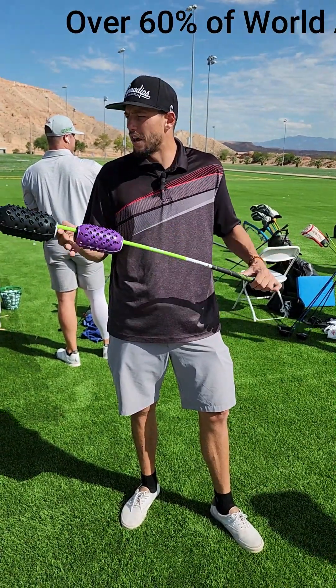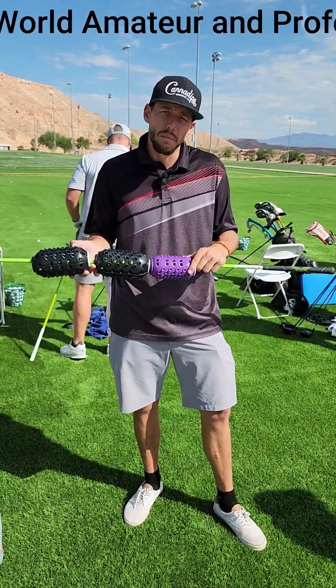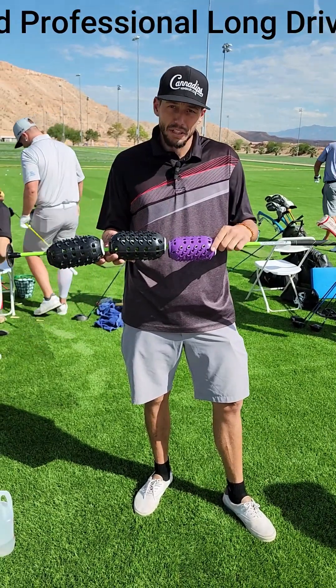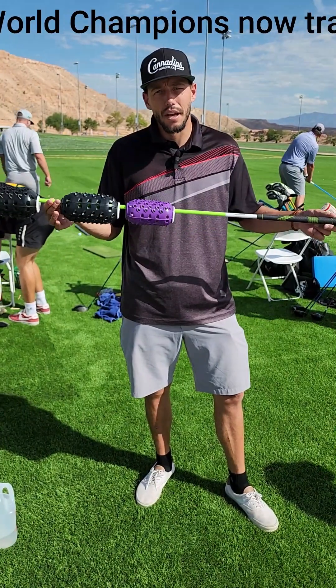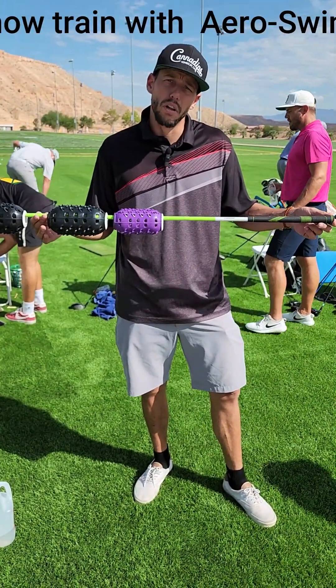I definitely believe in this. I'm able to take off the wind resistant devices, put it on a club and actually practice with it. This is all I practice with nowadays — no weights, just wind resistance. Aero swing. I definitely suggest you get one if you want to improve your club head speed.